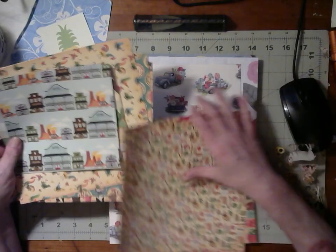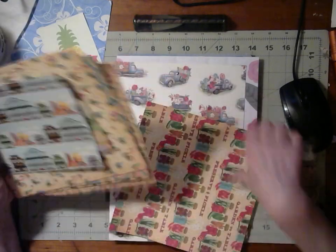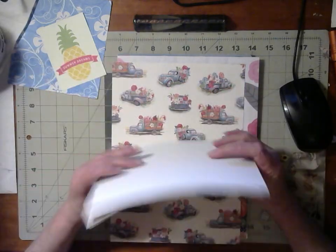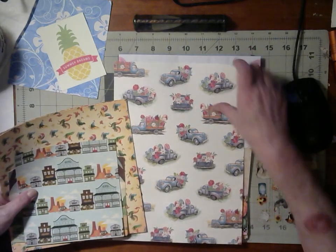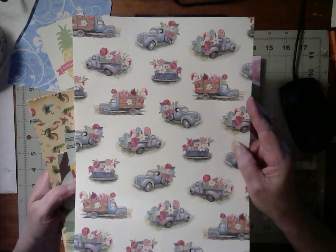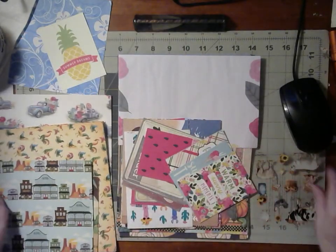This is a project for sometime in the future, but I think this will be beautiful for that. I had nothing, so this gives me a start. And look at these beautiful trucks, y'all — I love those trucks. They're full of flowers, and that's just beautiful.